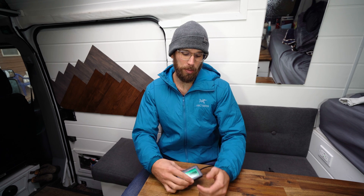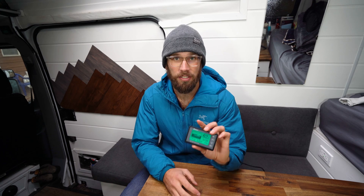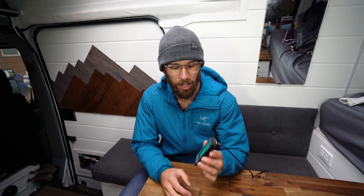Hey guys, welcome back to the channel. My name is David, and today I'm going to be reviewing the Renogy 500 amp battery monitor.